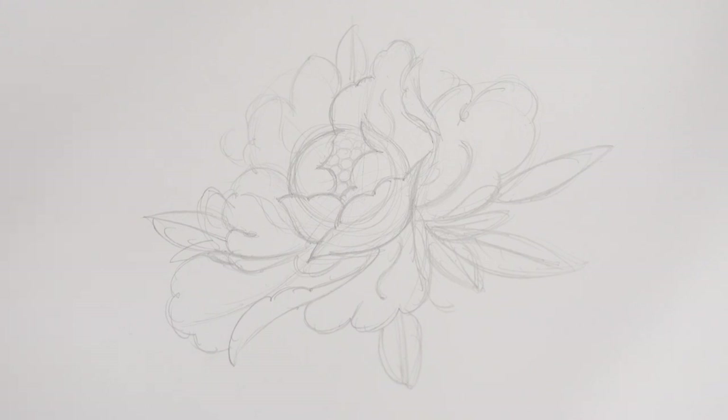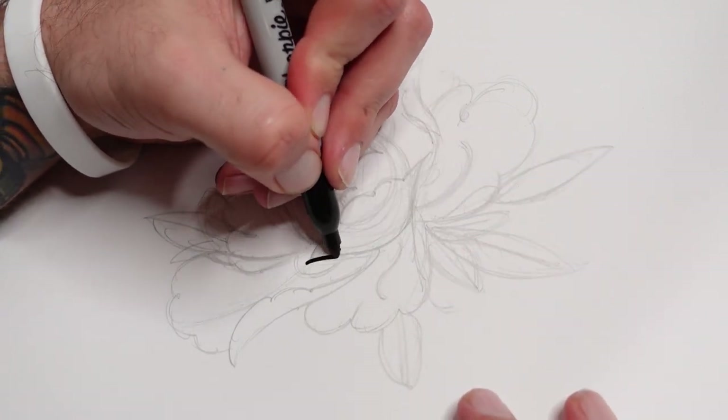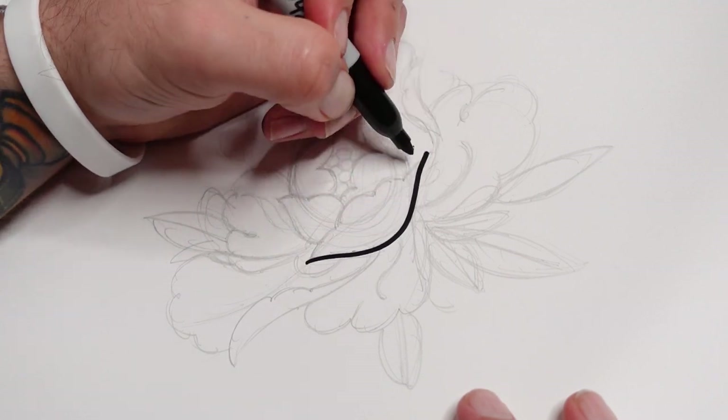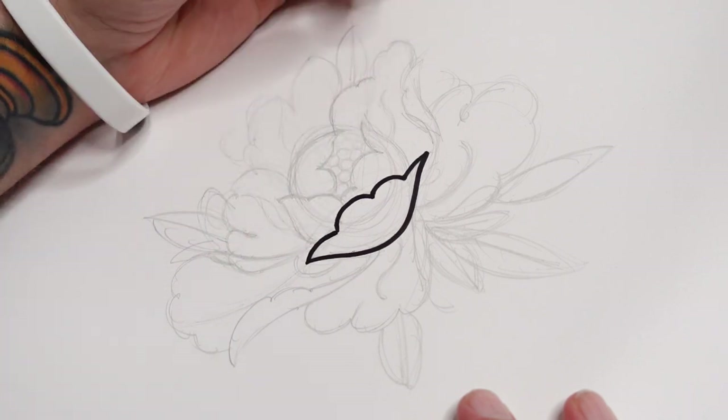Once you've got your shape roughly where you want it, I'm going to go into my Sharpie now. I'm not going to do every single line with a Sharpie - I'm going to use a mix of bold lines and smaller lines. It's going to give it a really nice kind of vibe, making sure certain things stand out more and certain things are a bit more subtle, making it really beautiful. So I'm going to start off with the front bit, curving around like this.